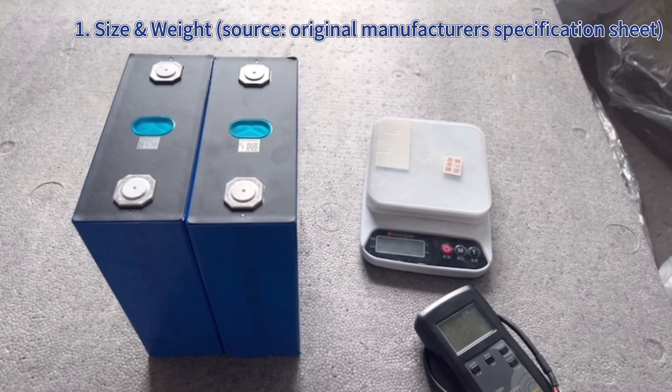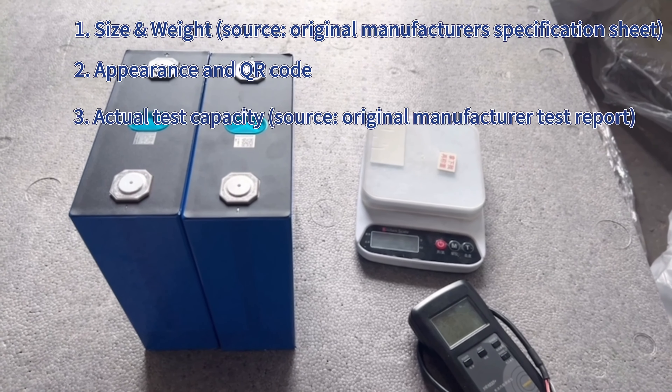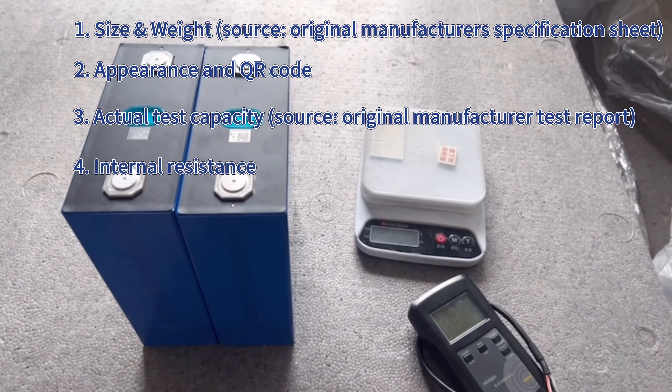The four comparison points are: size and weight, appearance and QR code, actual test capacity, and internal resistance.